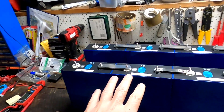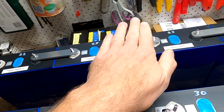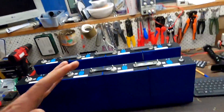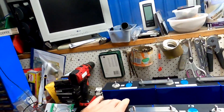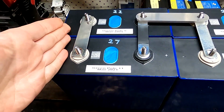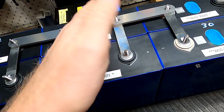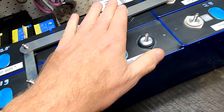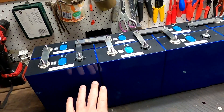With bottom balancing, I'm not sure how expansion works. Maybe I can't use this method and instead need to parallel the cells first before connecting them in series — so I'd end up with one single large battery bank. Something like two cells in parallel, connected to the next set of parallel cells, and so on — one big bottom-balanced bank.